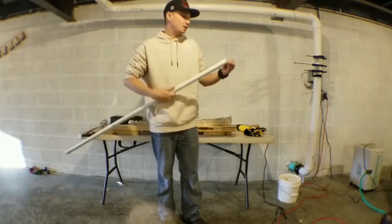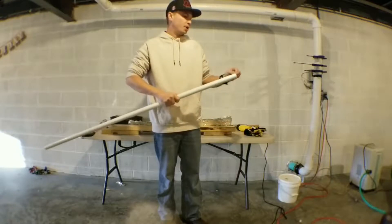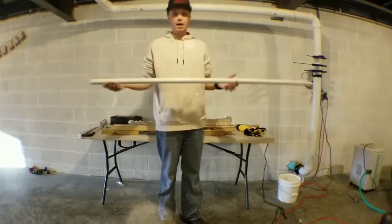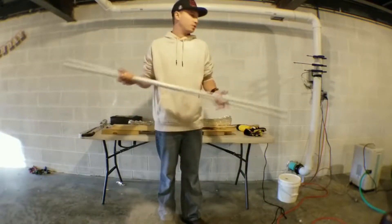I am going to show you how to make a 61-inch recurve bow. I was going to do a 64-inch but I changed my mind — we're going to go a little bit shorter. As you can tell I've already cut my scheduled 41-inch PVC to length. So this is 61 inches right here.